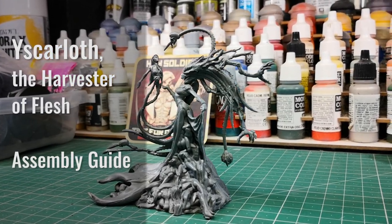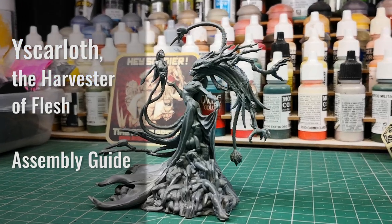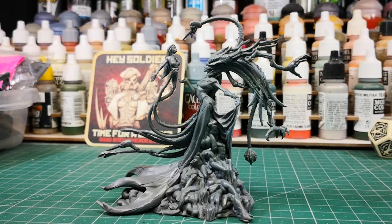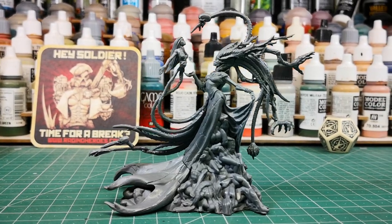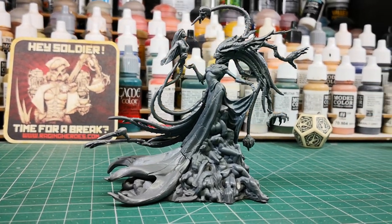Hi! Welcome to the Iscarloth, the Harvester of Flesh Assembly Guide. Iscarloth will be an amazing general for your army or a terrible boss monster to defeat in your dungeon games.